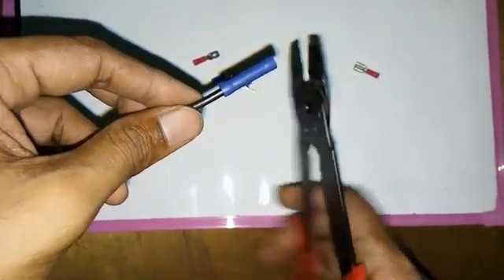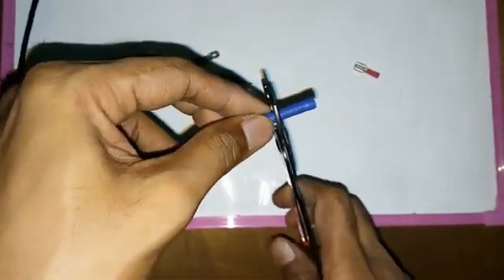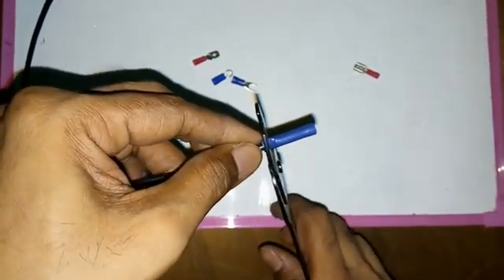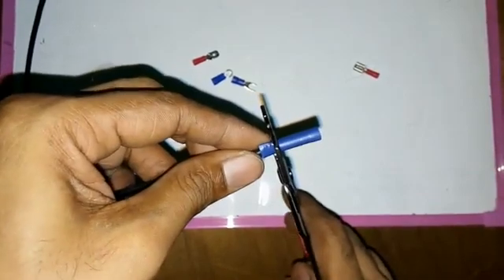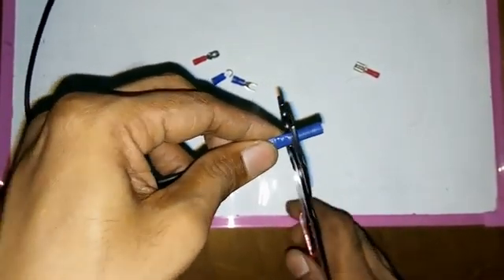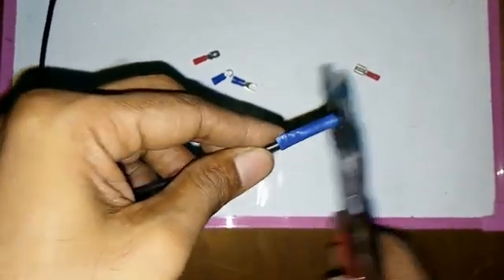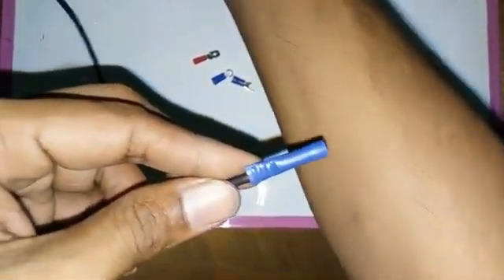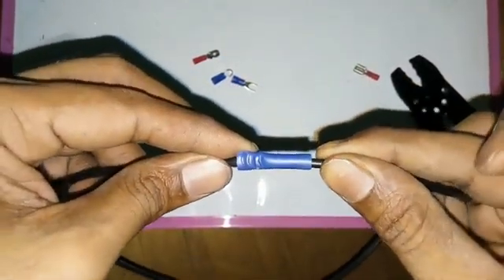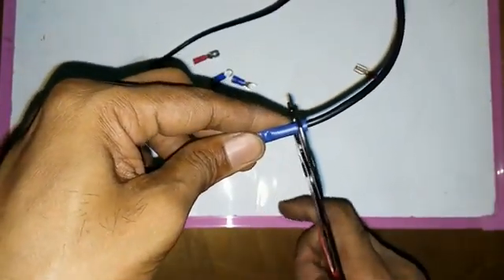It is a crimper — it is a new thing. If you have a crimper, we can set it into a crimper. When we set the crimper, you can use the crimper. And if you shut the crimper, if you do crimper, you can make a crimper.